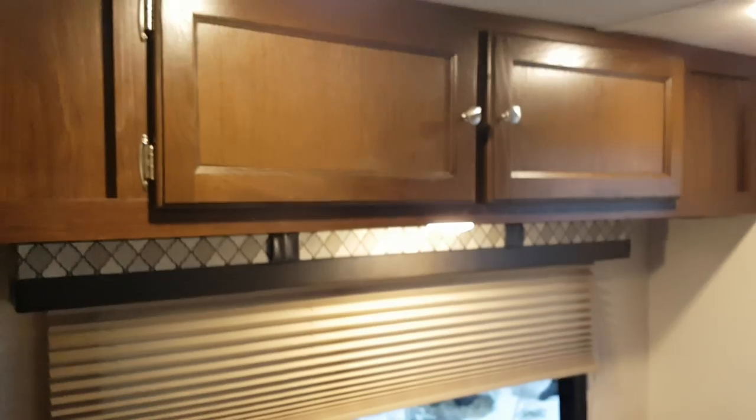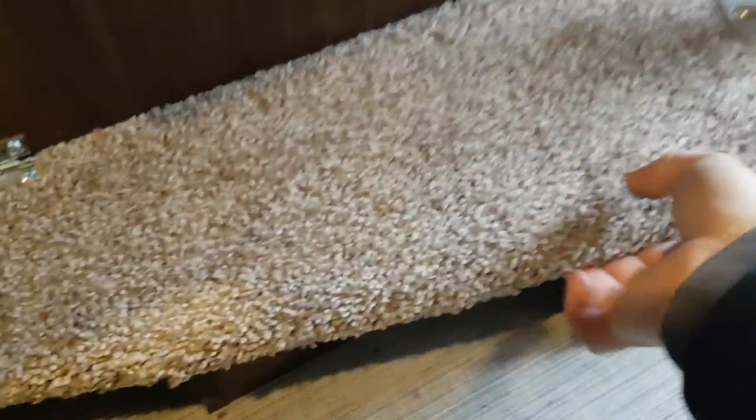There are overhead cabinets above the dinette, and storage underneath where the table connects. When you don't have the table in, you can lift it up and access that storage.